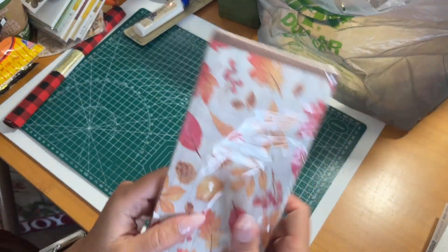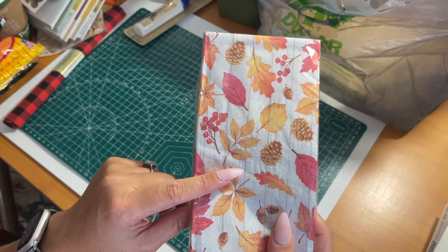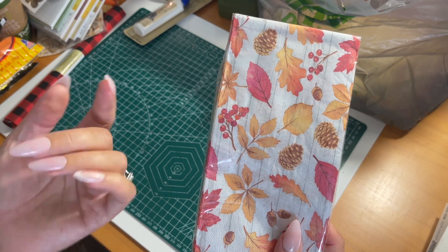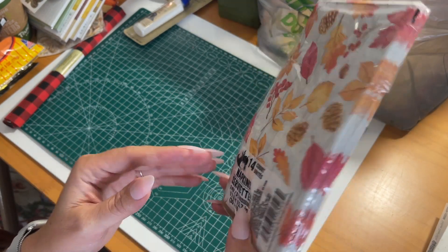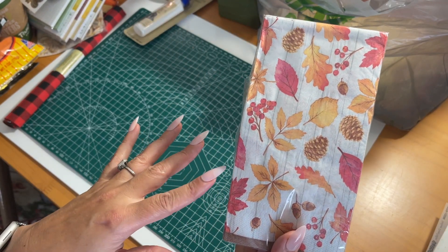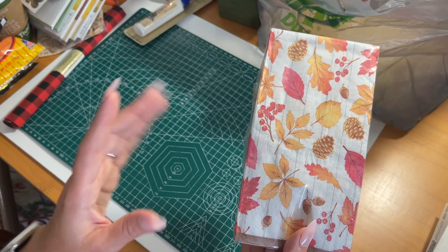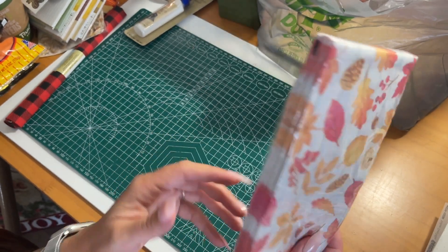I also grabbed some napkins — the new design they just came out with for fall and Thanksgiving this year. These are regular table napkins and there are 14 in the pack. I'm going to use them to decoupage a pumpkin DIY that I'm going to do — I'm actually going to be making a pumpkin and doing some decoupaging with these napkins.